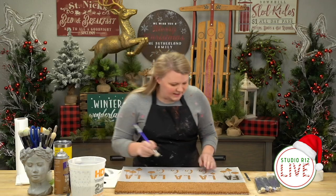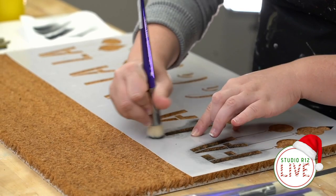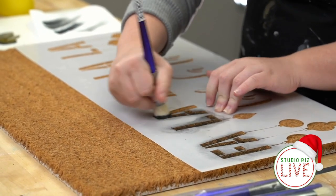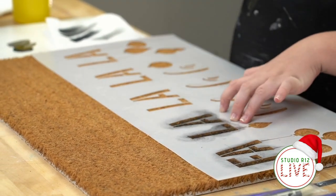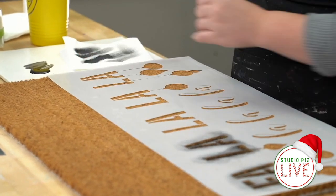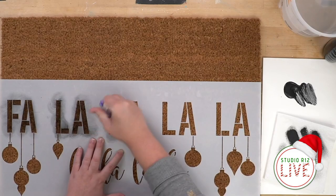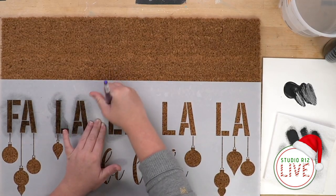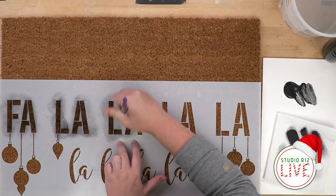Do you guys decorate your porch? I know a lot of people hang up lights, but do you do a porch mat for the holidays, or is that more of a summer and fall thing for you? I just decorated my porch for Christmas last year and it was actually my favorite porch decoration I had done for the whole year — a little Christmas mat and a big Christmas wreath.